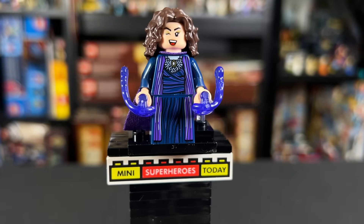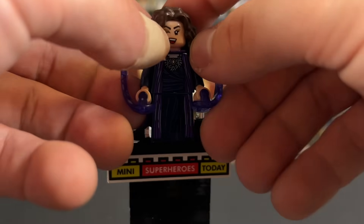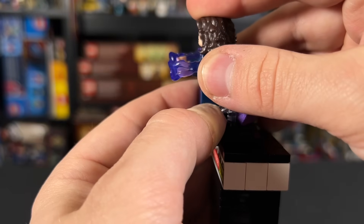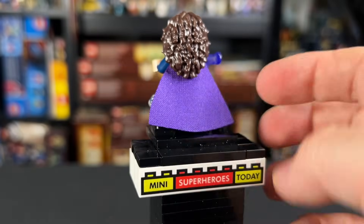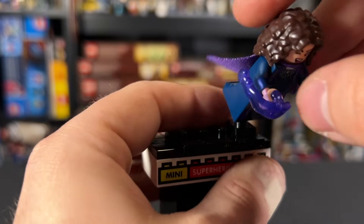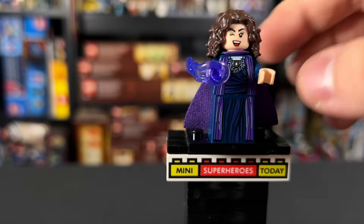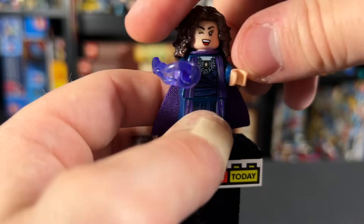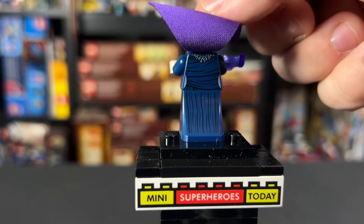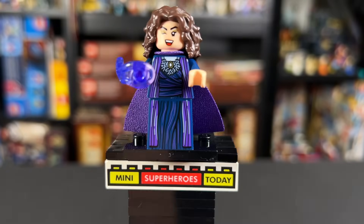At number seven, it was Agatha all along. This figure looks so good and she comes with the Dark Hold — you can see the printing and open it up to the Scarlet Witch page on the inside. She also gets power blasts, the only figure in this wave with an accessory that actually does something — you just push it against the figure and it shoots out of the hand. She comes with a purple cape. She's got the big bushy hairdo, a winking face on one side that looks straight out of the show, and an evil grin on the other. There's printing on the back of the torso and the skirt. This is just such an awesome figure — it does rank at number seven because what's coming up next is awesome.